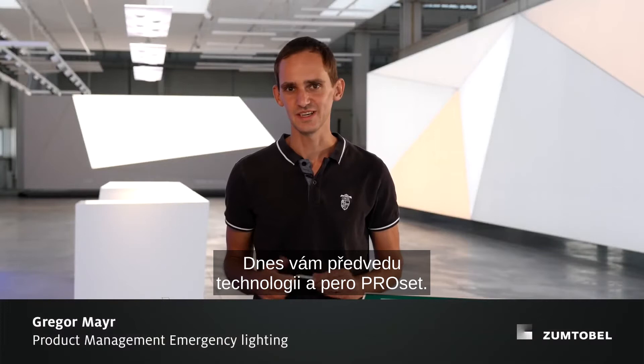Hello, my name is Gregor Mayer. I am product manager at Zumthovel and today I can show you the ProSat technology and the ProSat pen.